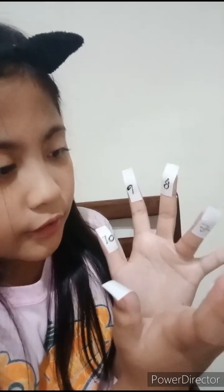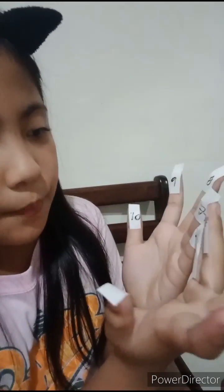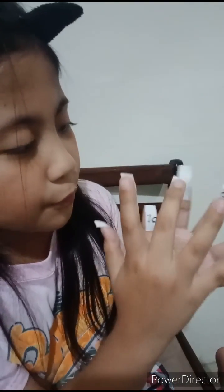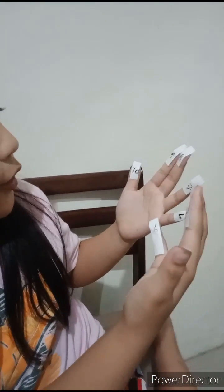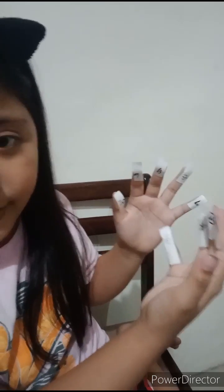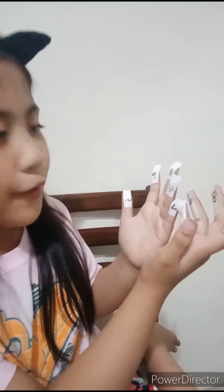10, 20, 30, 40. Okay po, 40 po sila. Ito naman po, ita times po natin. Kaya po, 3 times 3 equals 9. Ang sagot po dyan ay 49.